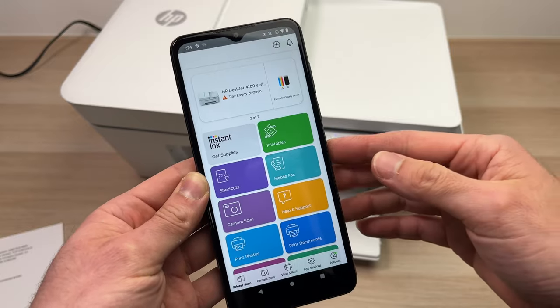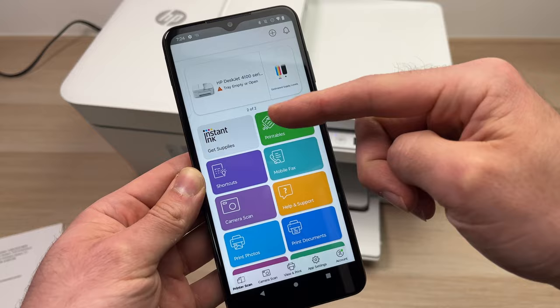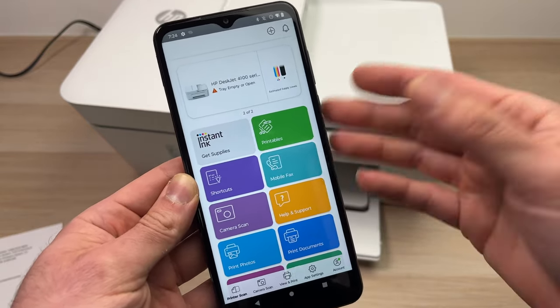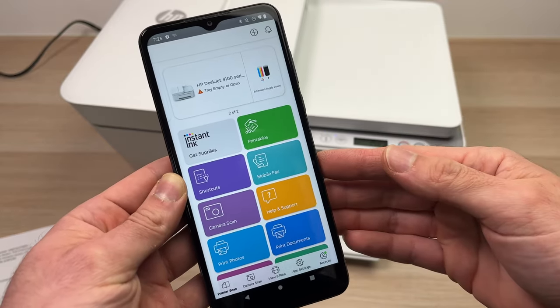Make sure that you're logged in to your HP account, because HP won't let you use all these features if you're not logged in. It's free to sign in — I know it's a bit annoying, but they force you to do this.